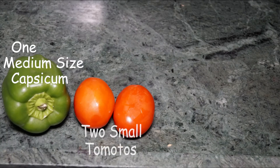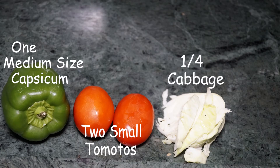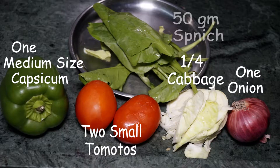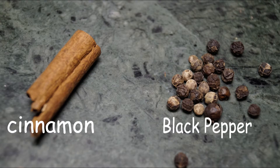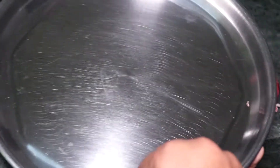One medium-sized capsicum, two small tomatoes, one-fourth cabbage, one medium-sized onion, and 50 grams spinach, cinnamon or dal chini, and black pepper. We will chop the vegetables like this.